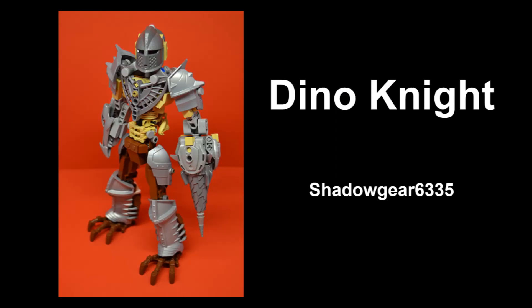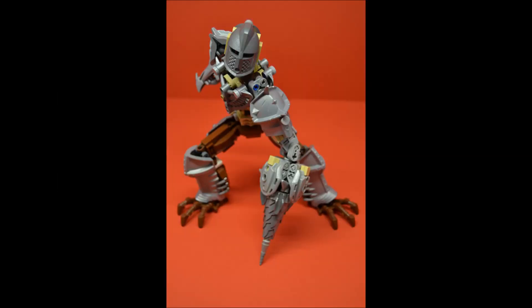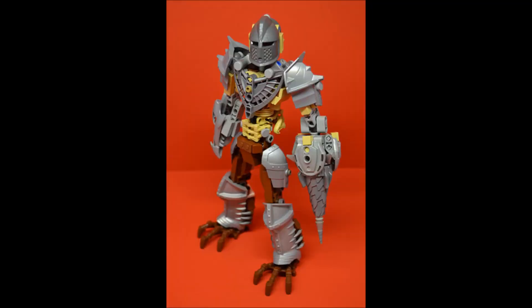The final MOC we have today is by Shadowgear 6335 and it's called Dino Knight. Now this is fairly similar to the first one in terms of being essentially Grimlock, but I wanted to cover a few different things on this. I have been talking about some of the actual Transformer toys and how they have influenced a few things, and this one in my opinion is a really good example of that.